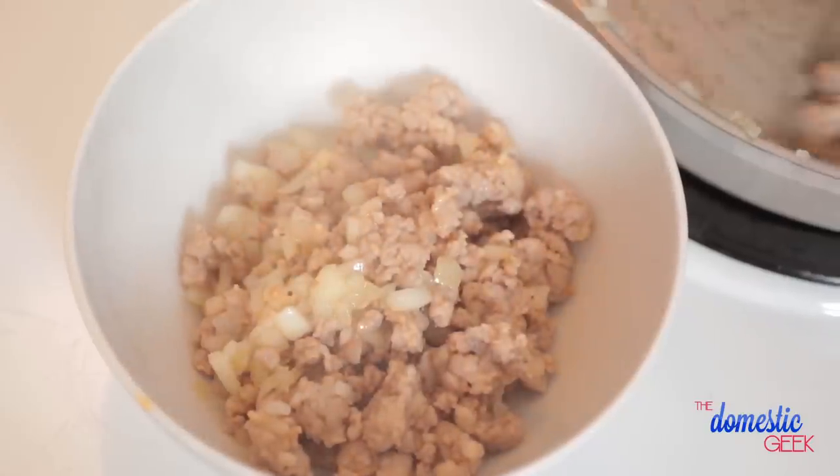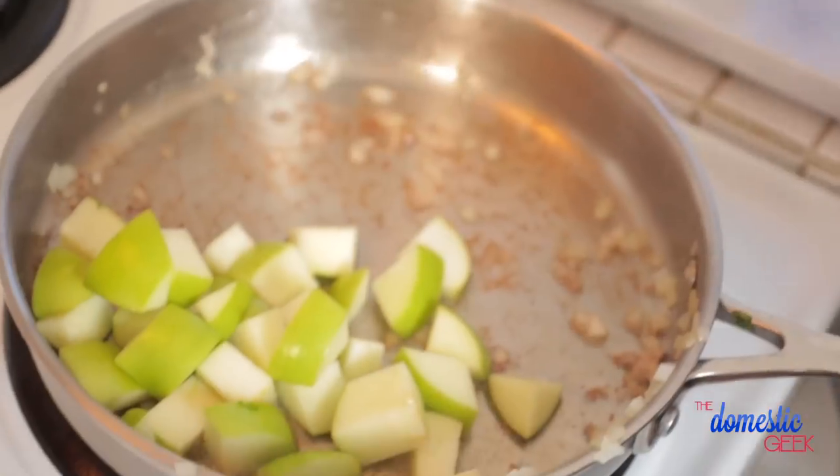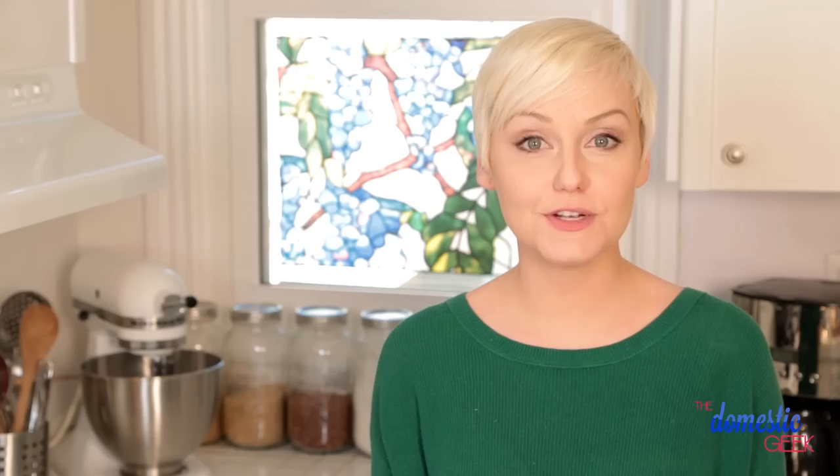Once your sausage is cooked, you're going to scoop all of that goodness into a bowl and set it aside. Next, in the very same skillet, we are going to cook up some chopped green apple and our parboiled russet potatoes. You want to make sure you're stirring your potatoes every two to three minutes so they don't stick to the bottom of the pan.